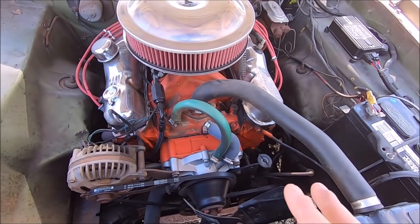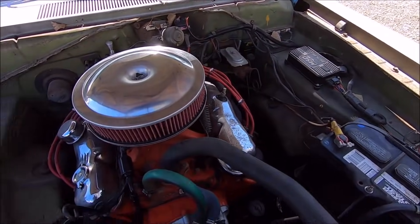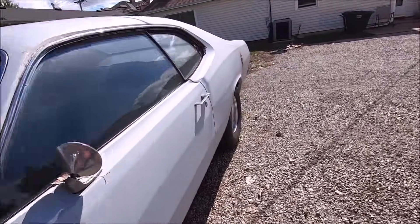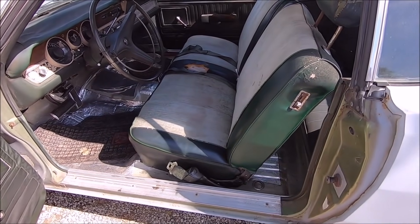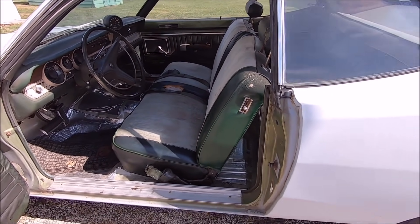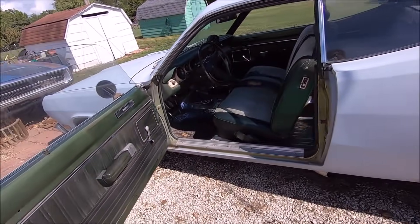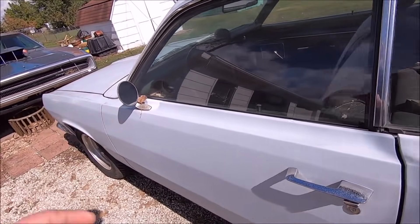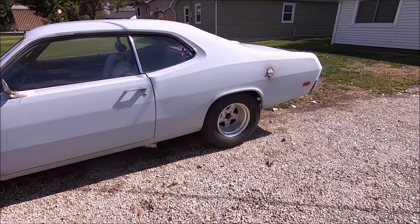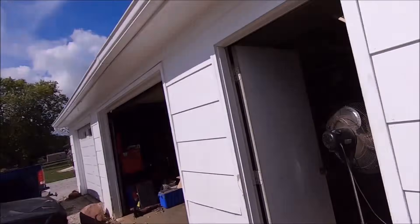We've done a lot of work to it - fixed oil leaks, got it running really good, rebuilt the Holley, did new fuel lines, some new wiring, and replaced the seats with a factory bench seat - actually a '70 green bench I'd bought many years ago. We did a whole new exhaust, put tires on it, did the floor pans, poured the underside. It's a good running car, a lot of fun. I'm still not much of an A-body guy but I always liked the way Dusters looked.